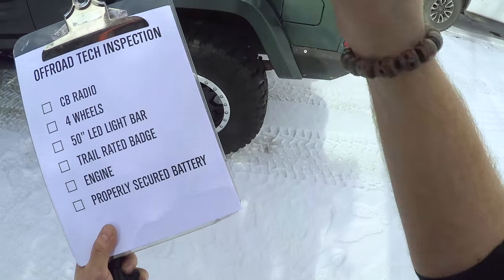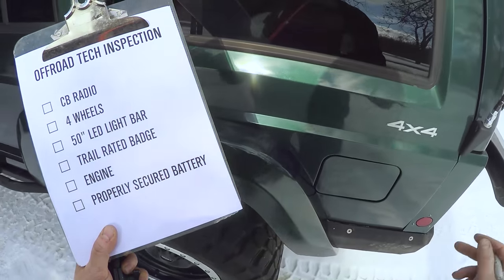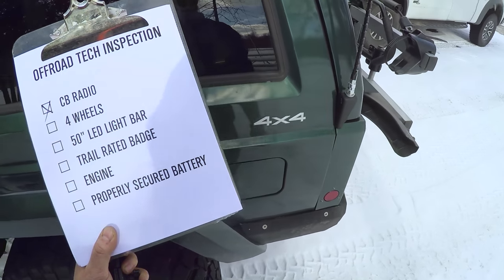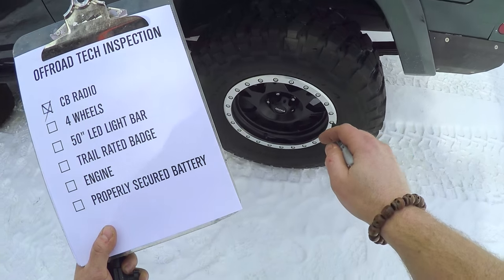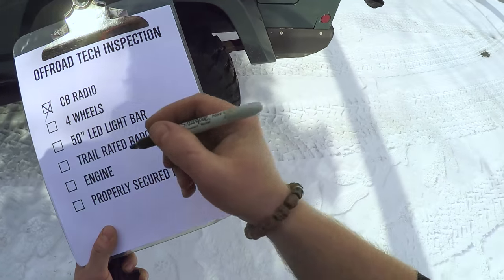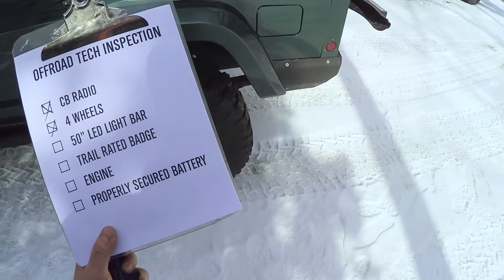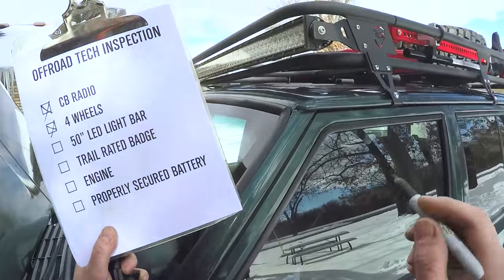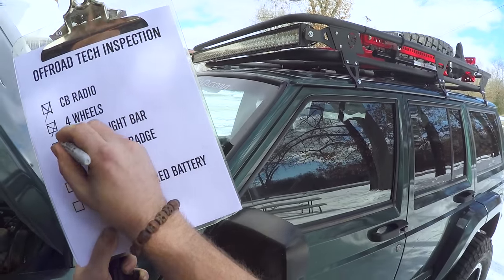Off-road tech inspection! Number one: CB radio — well, there's an antenna so it must have a radio. Check! Four wheels — one wheel, two wheels, it must have two on the other side. Check! 50-inch LED light bar — now this is very important on a daytime trail ride. Excellent! 50-inch LED light bar. Check!